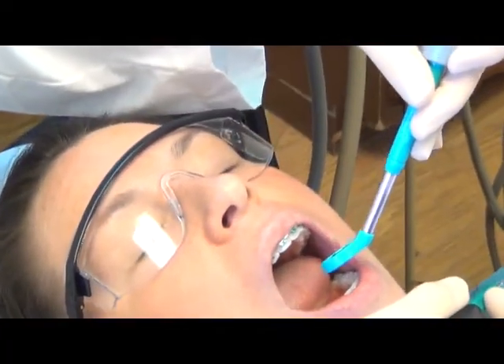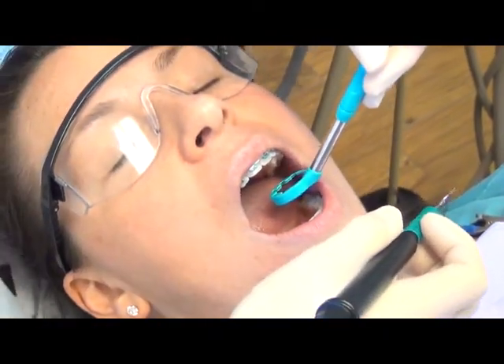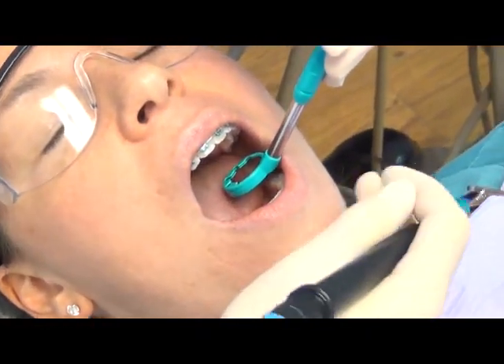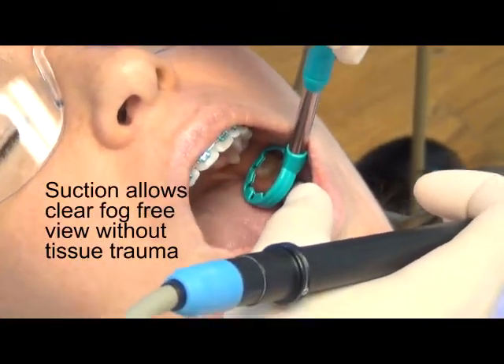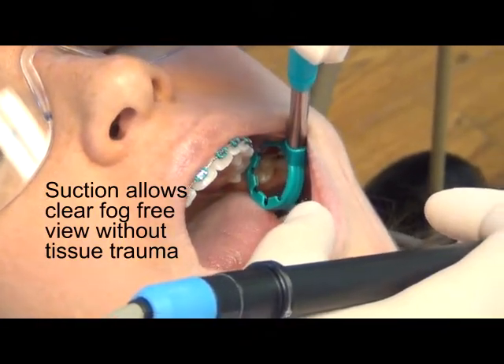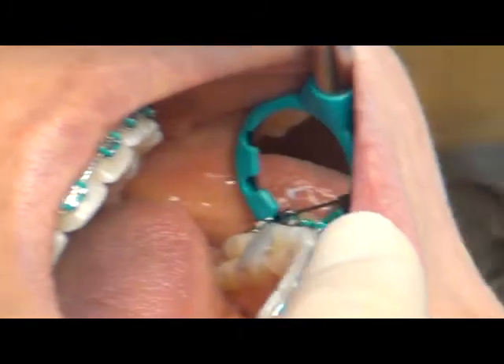The NuBird Suction Mirror is angled so it adapts to the shape of the mouth and retracts better than a straight HVE tip. It won't plug with tissue and bog down in performance when placed against the buccal mucosa, because of the patented hole design on the mirror head.